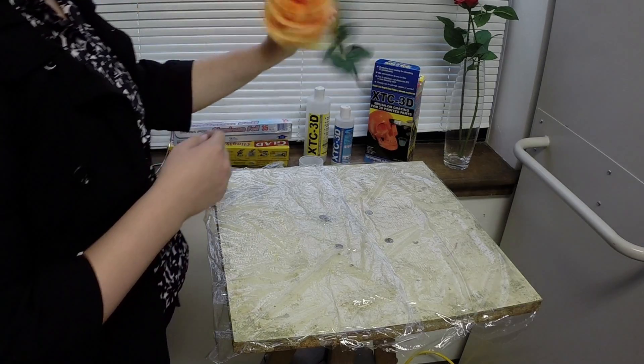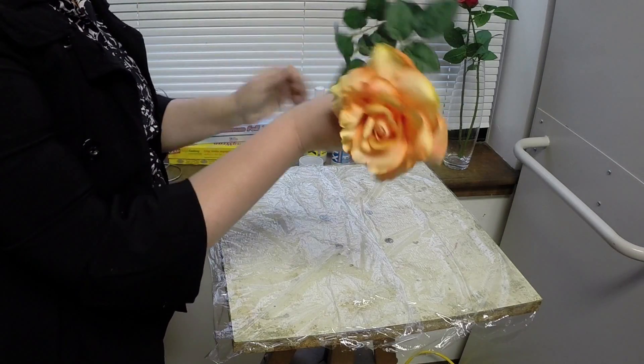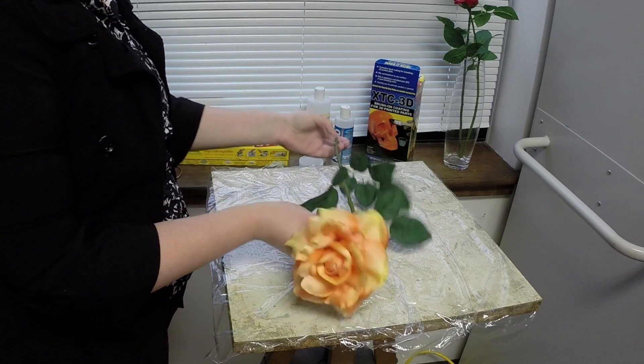Hi! Creating a rigid form out of a thin, delicate shape, like a flower, can be extremely challenging.